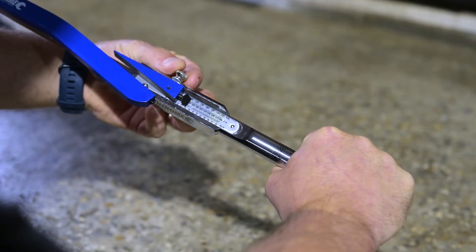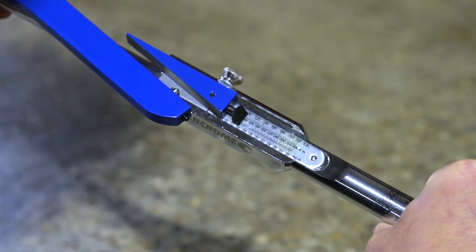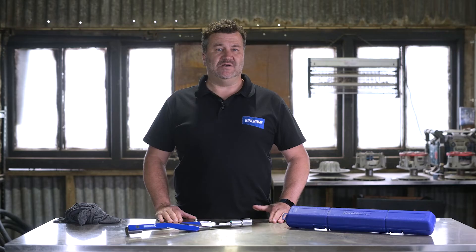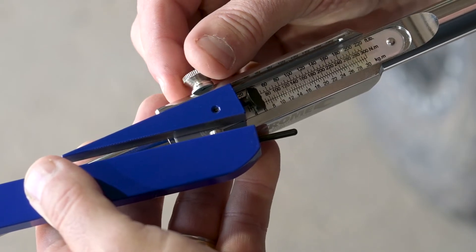Step 2: loosen the thumbscrew on the sliding scale and set the correct torque number on the scale. In this example I want to set the torque number at 90. I've moved the adjustable wedge until the number 90 is reached.